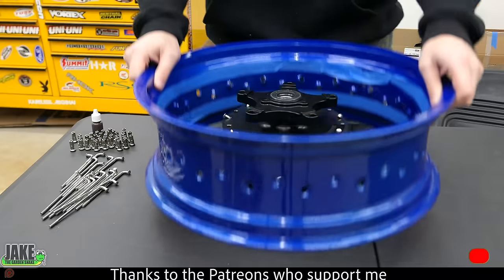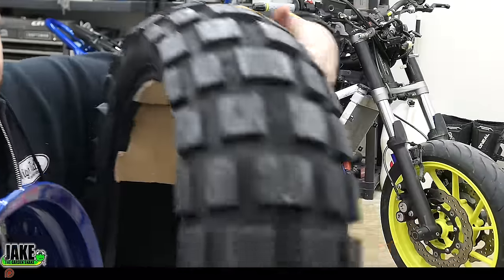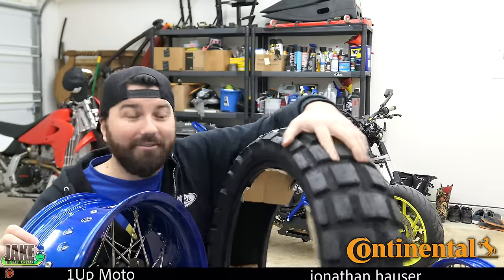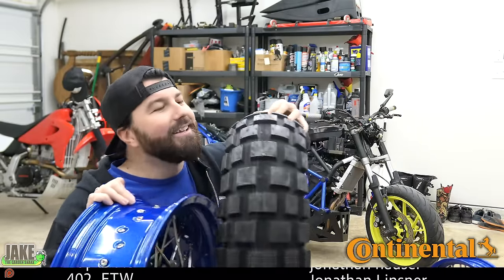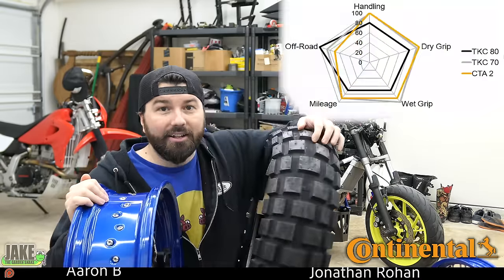Last video we made these things — I put them together, not like a blacksmith. Now we're gonna mount these EKC80s, the twin duros. I'm not freaking around here — YouTube appropriate. We're putting massive knobbies on these things. Continental set us up with these tires.